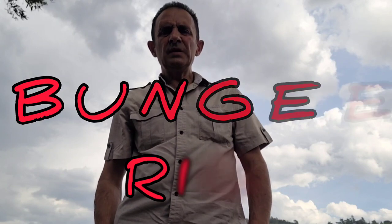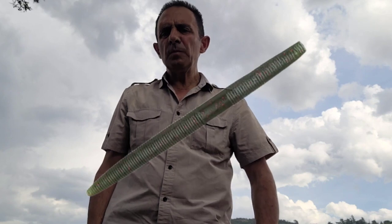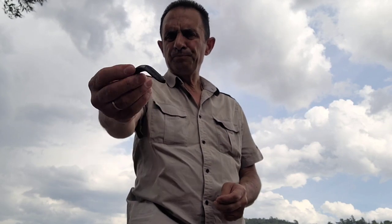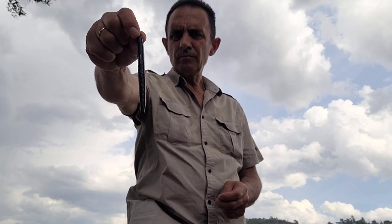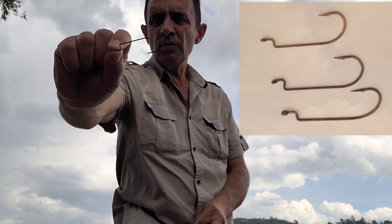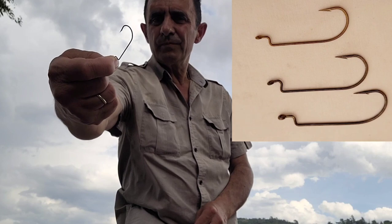Este montaje es específico para senko. Para hacer este montaje vamos a necesitar un senko, un anzuelo para vinilo — en este caso es un anzuelo recto — y también vamos a necesitar un plomo de tipo insert.